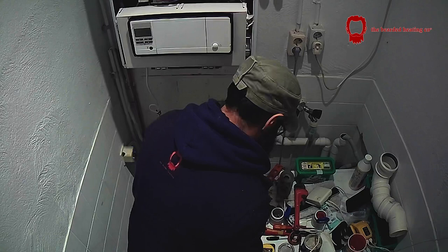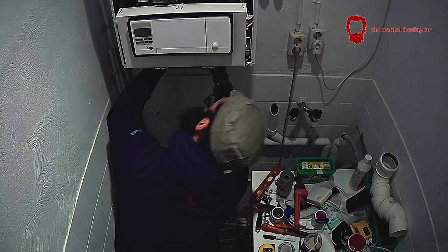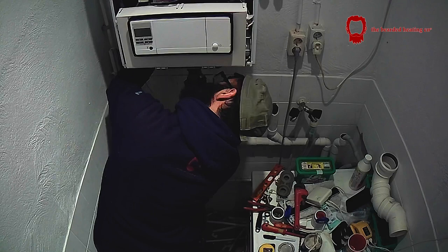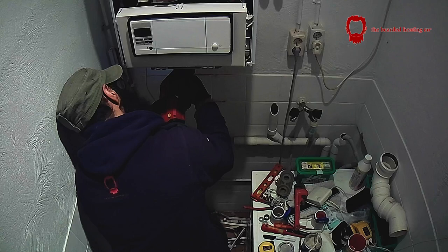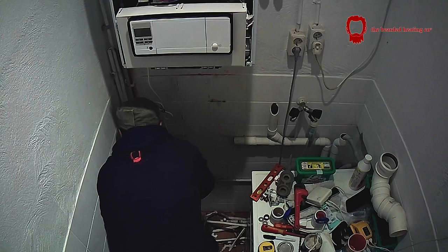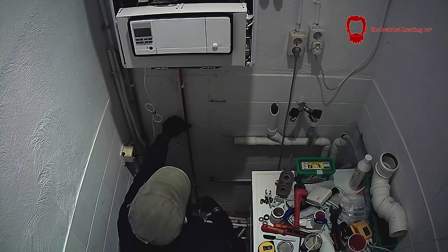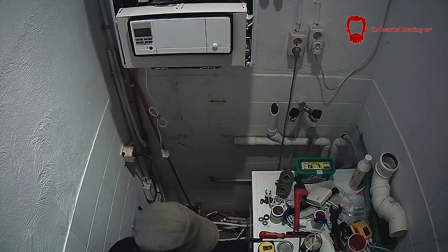This boiler is the CW5 version — a 35 or 36 kilowatt boiler on the hot water side. The CW5 version in the Netherlands does not come with a built-in expansion vessel, so the expansion vessel is just outside the frame above the door. It's an 18-litre expansion vessel, and I prefer that in these circumstances because this system had 12 radiators — a 10-litre expansion vessel just isn't going to cut it. Eighteen litres is more than sufficient.